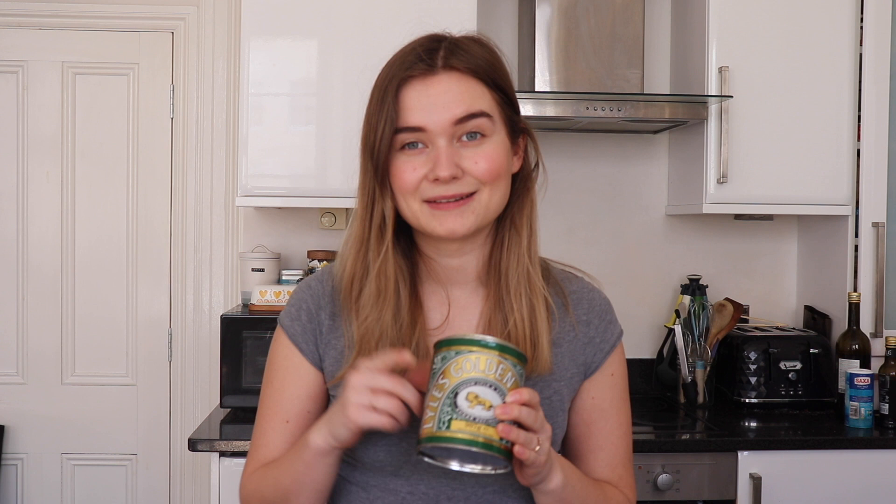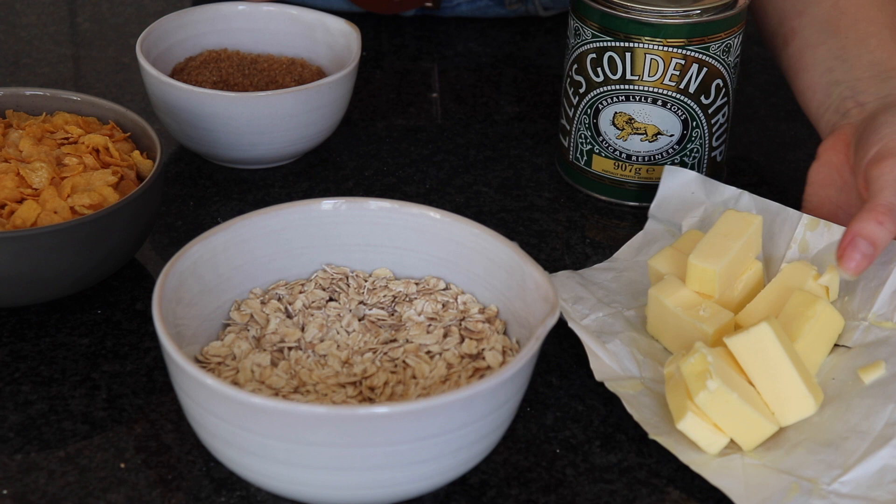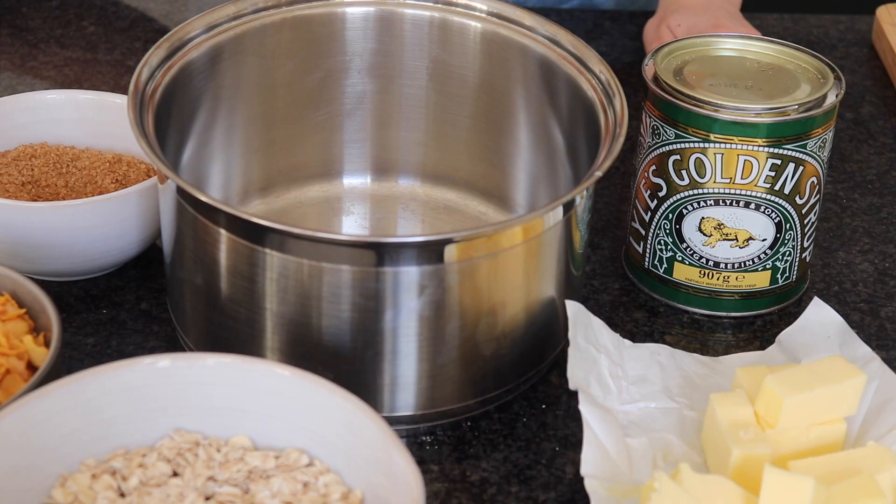Then we've got golden syrup. I know this is quite hard to get hold of in the States, so you can use corn syrup instead. There's not loads in the recipe, but if you use corn syrup I'd definitely recommend using a brown sugar, because otherwise you won't get that same depth of flavor. And the last thing is butter — I'm using salted butter because you really need that element of salt. If you haven't got it, just use a little sprinkle of salt when you come to mix it all together.